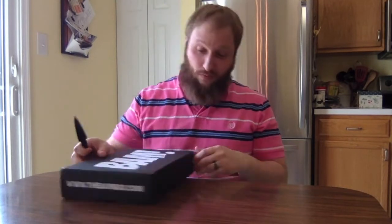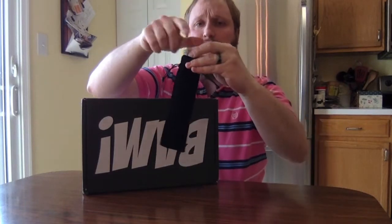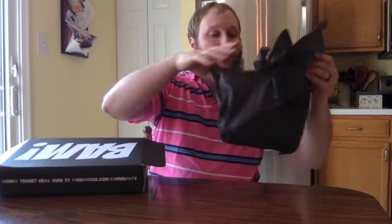Speaking of indestructible, this box seems like probably pretty indestructible, maybe. Open it up — always cut away from yourselves. Children and adults and middle-aged people do that too. There is tissue paper on top — thank you so much for the tissue paper. My cat is going to love it. She always does. She loves tissue paper. Might even hear her start playing in it before this video is over, but we'll find out.